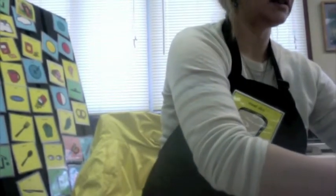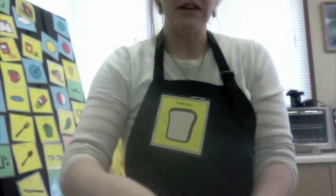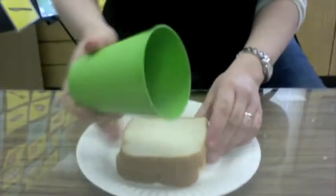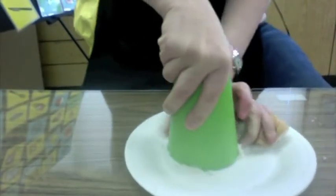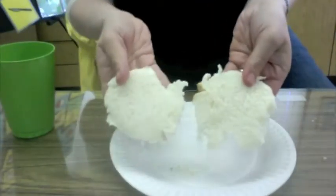Two slices of bread. We're going to make this bread round. How are we going to make the bread round? We're going to use a cup — put a cup on our bread, push and turn, and take the sides off. Now our square bread is round.